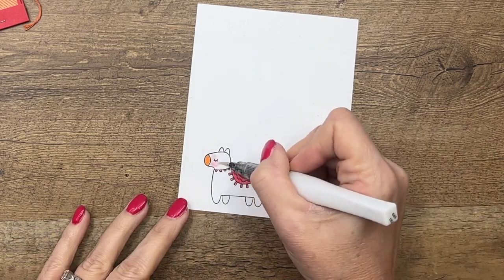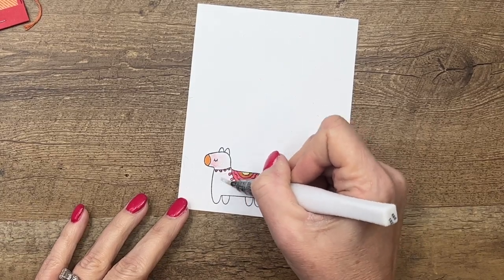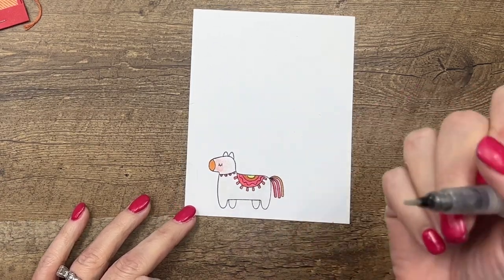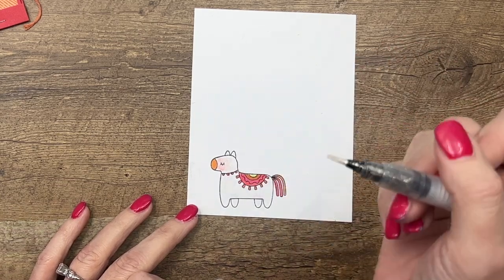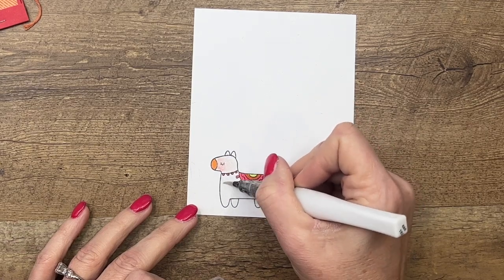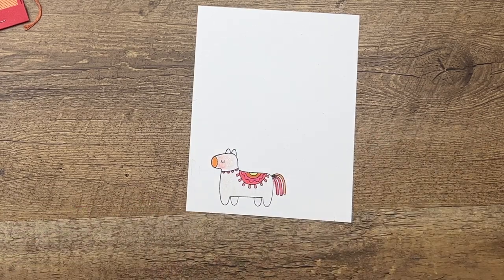Now there's one other thing I like to do to my images — whoops, he's got some pink on him. When you use your Wink of Stella over an inked image it will pick up that color. Whatever I colored before — I think it was a chili pepper — it picked up that pink, so I've transferred a little bit of that color over there. We're just going to go for it — maybe he's blushing!